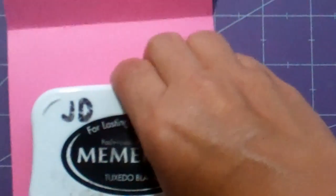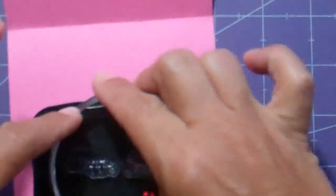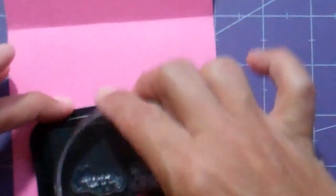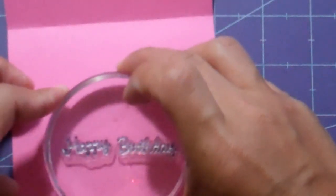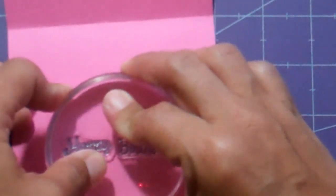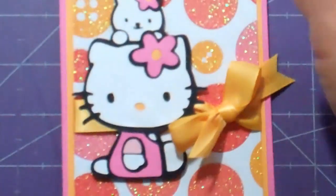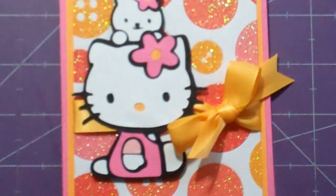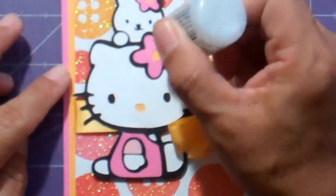Using my block and my Tuxedo Black Memento ink, I'm just going to stamp Happy Birthday right here in the middle. Then as a little finishing touch, I'm going to add a little bit more bling to the center of the flower.